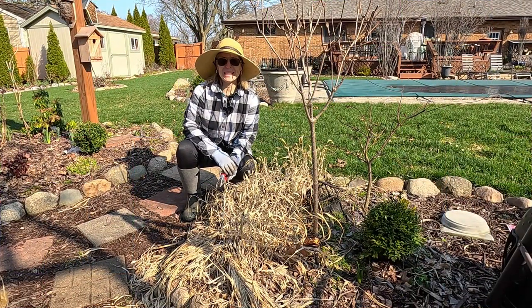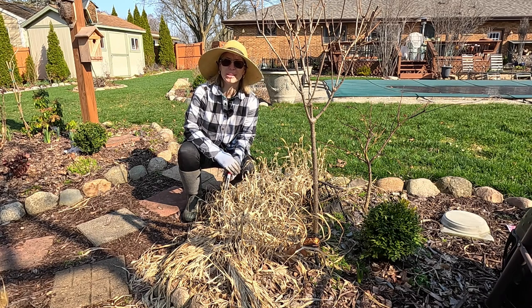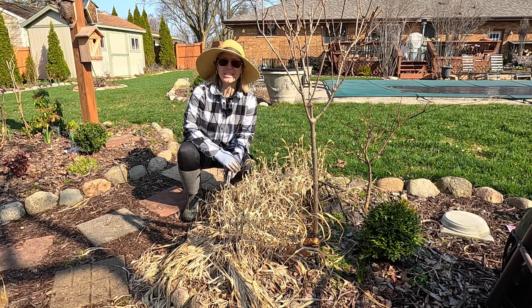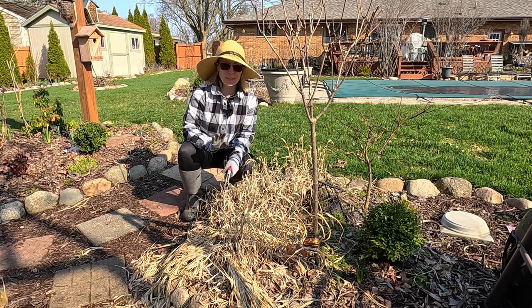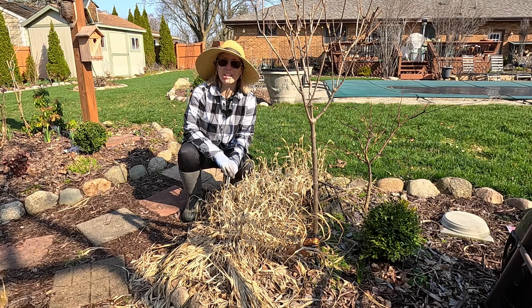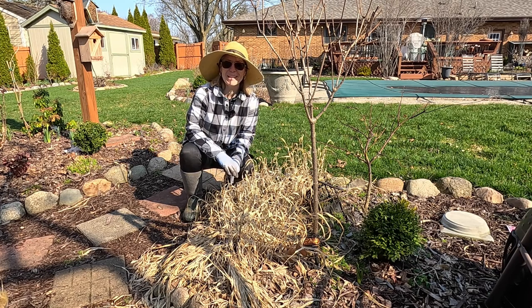Hey everybody, welcome to my Suburban Oasis. It's going to be a beautiful day today. Spring is definitely here. We're finally seeing some relief from all of the cold overnight temperatures and we're going to be able to start getting some plants out and making sure that we've got the garden cleaned up and ready to go. Today we are going to be cutting back some hakonechloa grass and also working with some heuchera and tiarella, cutting those back. We may do many other things today because it's such a nice day.